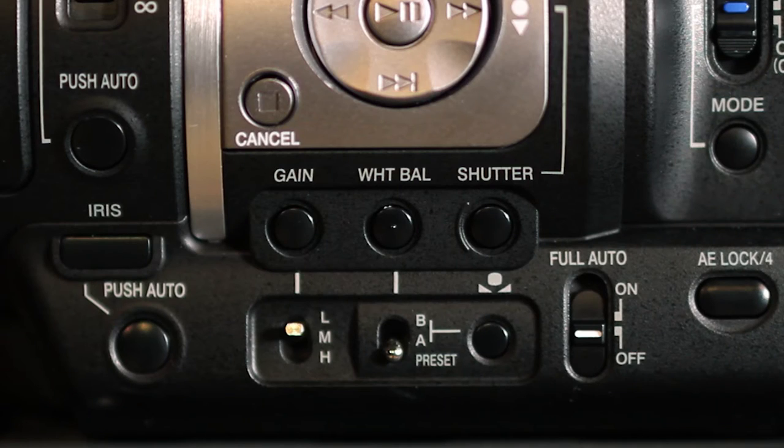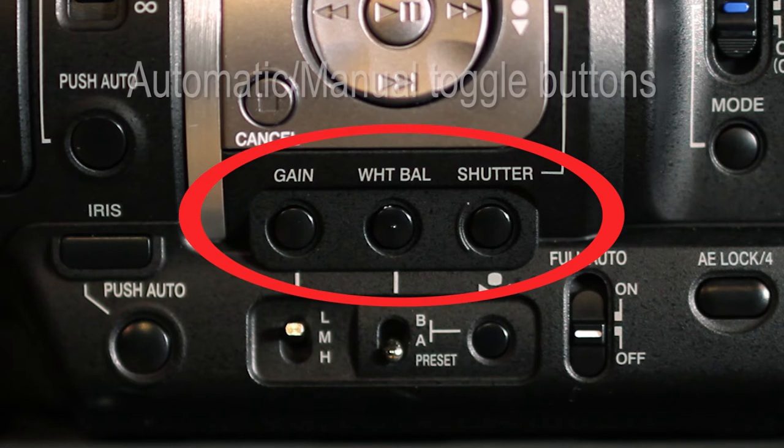Find the gain, shutter speed, and white balance automatic/manual toggle buttons. Never use these unless you find that one of those settings has been inadvertently switched into automatic mode.